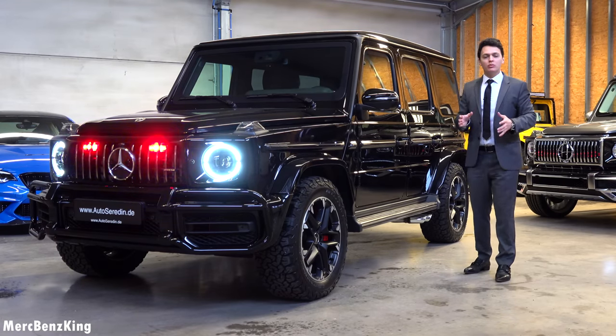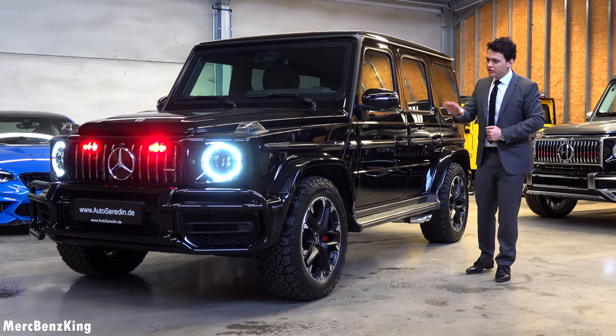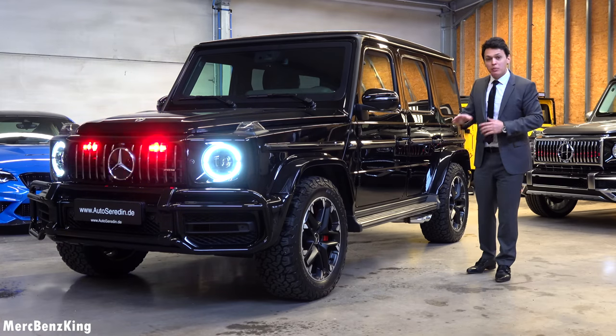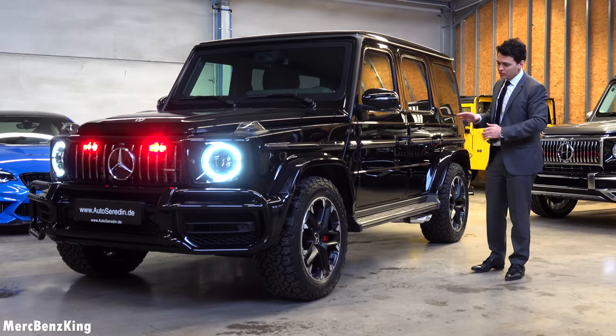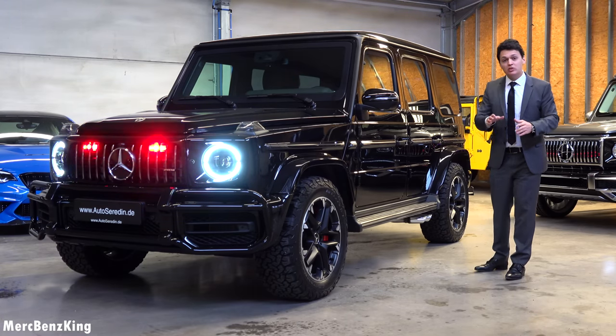Hello guys, welcome to Merch-Benz King. This is the Mercedes-AMG G63 Guard, the off-road made in Germany. In this video I will show you the complete exterior, interior, and the full protection system, because this is the VR7.